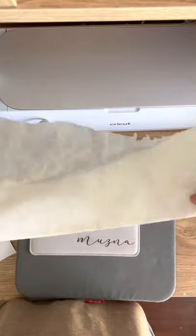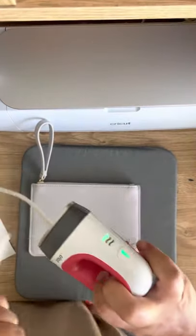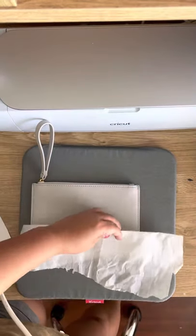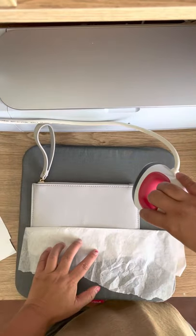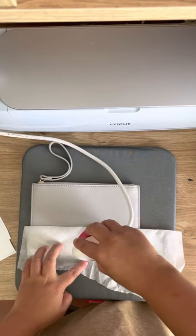I just get a piece of baking paper and fold it in half. I put the EasyPress on the lowest setting possible, then put the double layer on top and do 10 seconds on. It won't fit the whole thing at once so I'll just do 10 seconds on one side and 10 on the other.